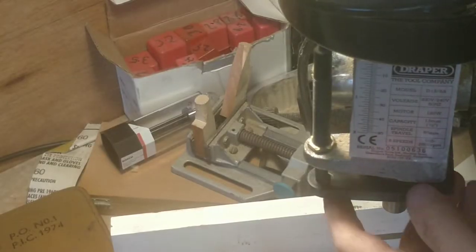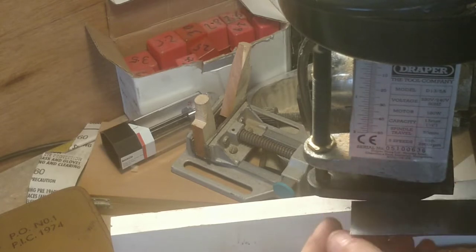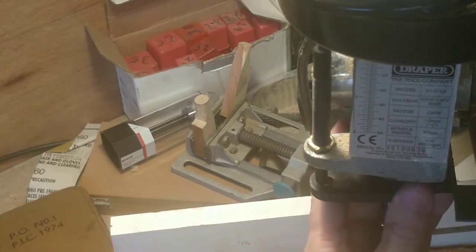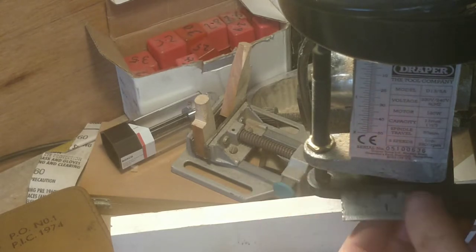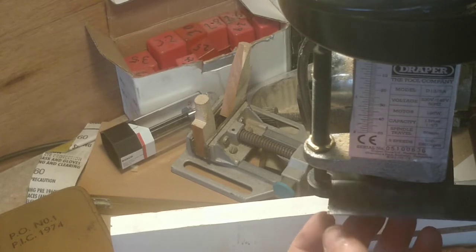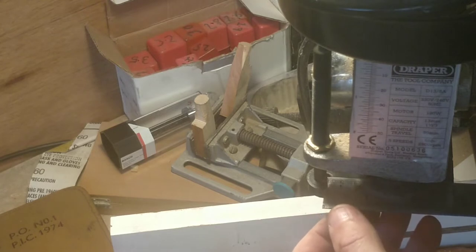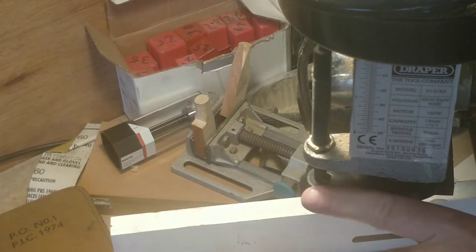This is version one, and my measurements were slightly off because the hole needs to go this way a little bit. I just need to measure by how much — it looks like it's about three or four millimetres. Three millimetres, I think, so I'll build another one where the hole is three millimetres that way.